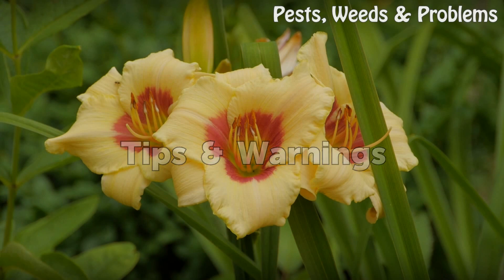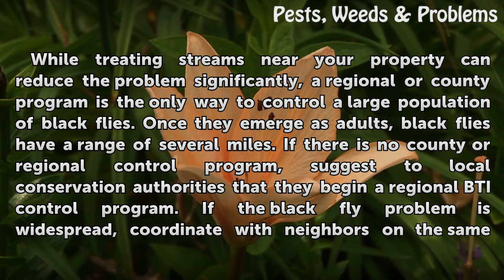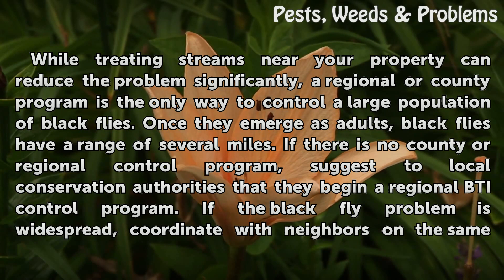While treating streams near your property can reduce the problem significantly, a regional or county program is the only way to control a large population of black flies. Once they emerge as adults, black flies have a range of several miles. If there is no county or regional control program, suggest to local conservation authorities that they begin a regional BTI control program.